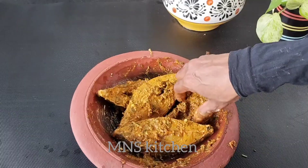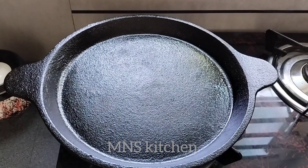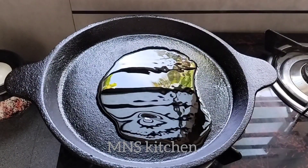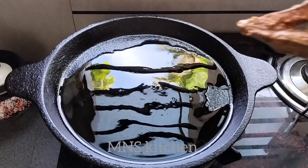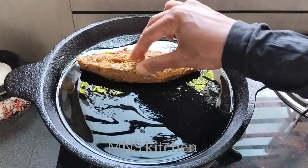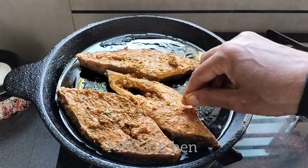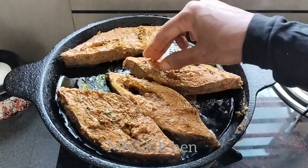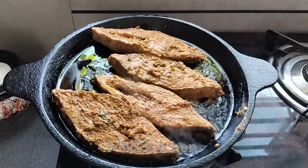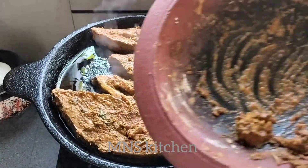They have mashed potatoes and this is the end of the pan. Let's fry the chicken with chicken oil. Take a small flame — medium to low flame. Take a small flame in the middle and taste. Keep a little bit. It will be good for our health.